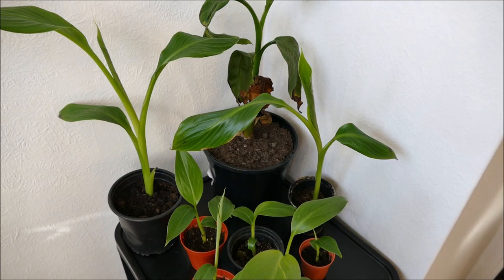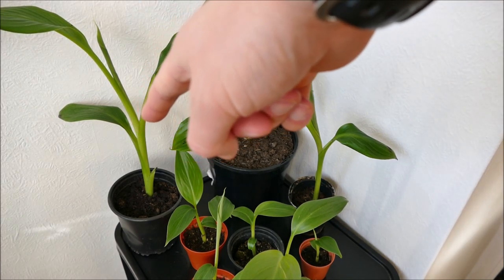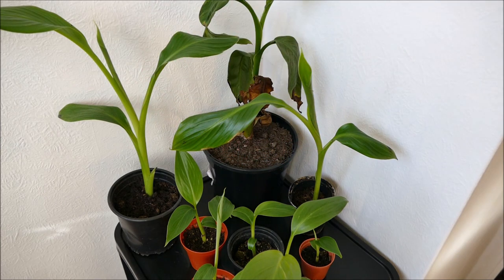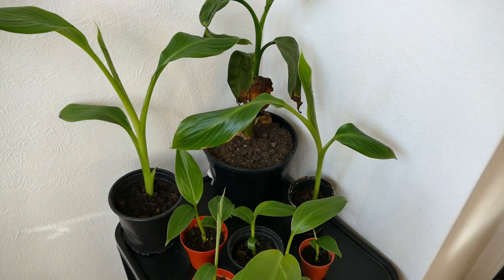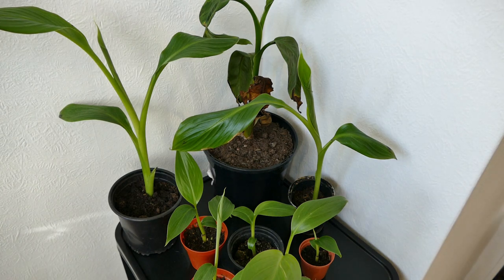The plants are getting quite big now. I've already repotted the Ensete at the back — I repotted it about two or three days ago, and as you can see it's already really starting to get quite big. These will be able to stay in the grow box for probably another two weeks. But the rate of growth is so rapid — after two weeks these are probably going to be at least double the size they are now. Most of these plants are growing a leaf every week, but each leaf is much bigger than the last.